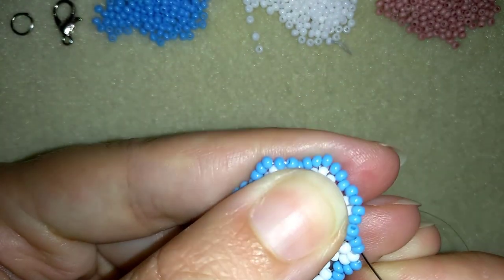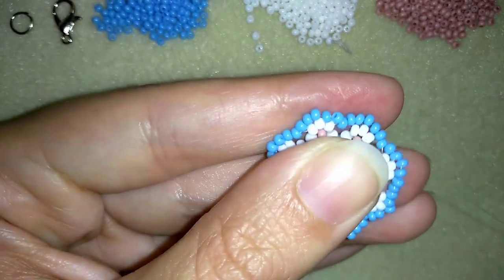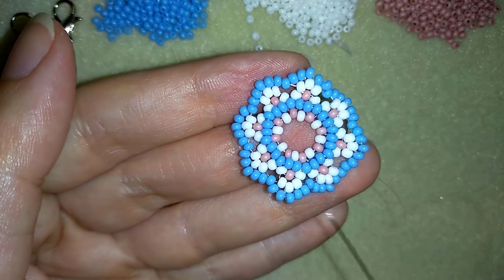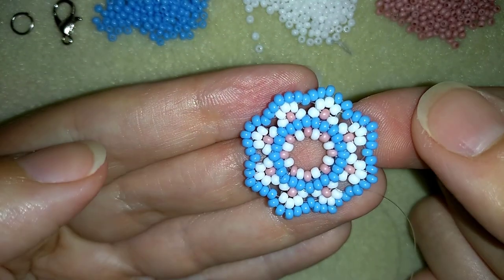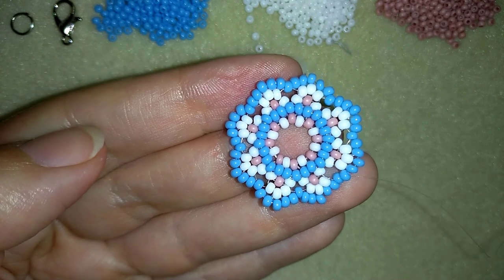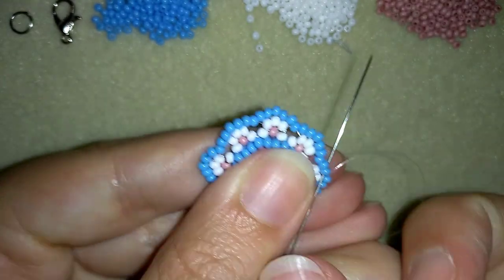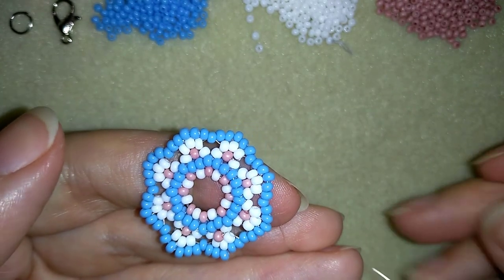I'm adding my last blue bead from this row. Next, off camera, I'm going to go around the edges of my element to make them stay smooth and nice. I went around the edges of my work, and now what I want to do is attach my clasp.